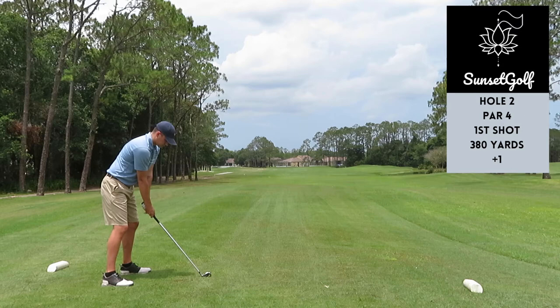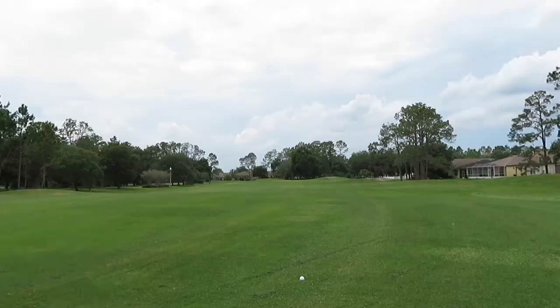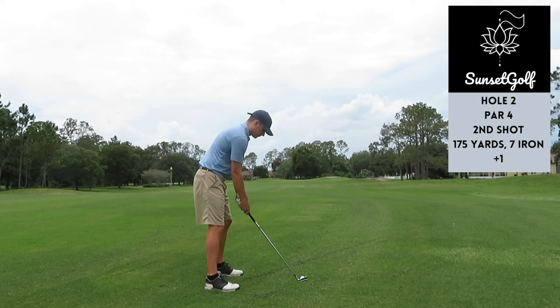I hit the ball pretty good but again just left the clubface a little open and pushed it, still pretty good though, found the right side of the fairway. From there I have 175 yards, a little into the wind but not too bad — seven iron.